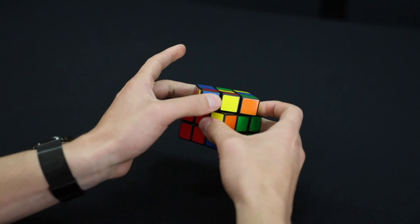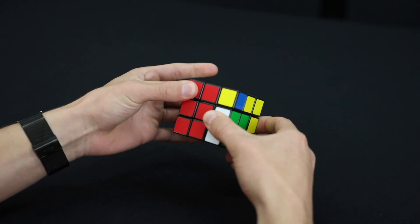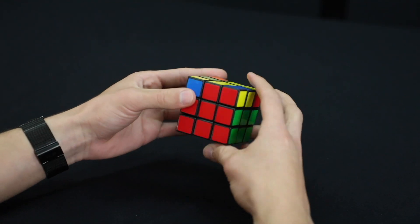We're going to move the top out, move the right up, move the top in, and move the right down. After we do that, we're going to move the face back counterclockwise.